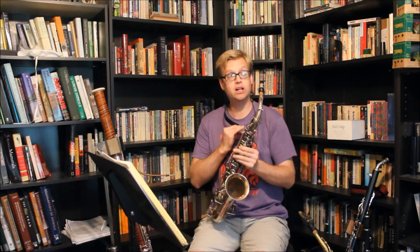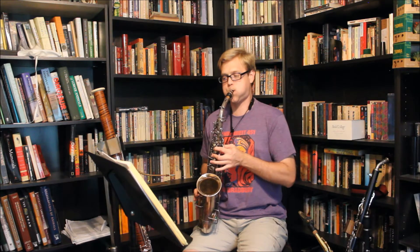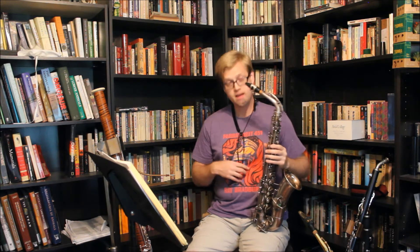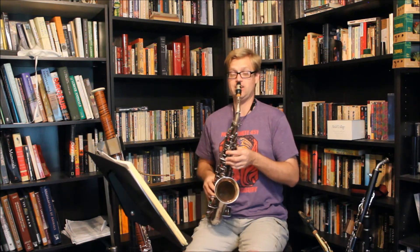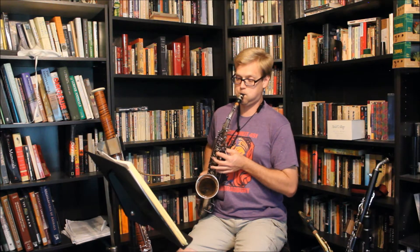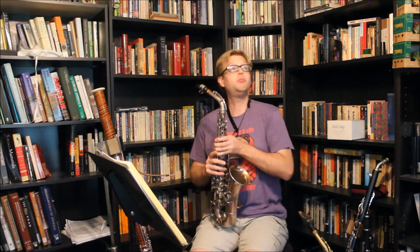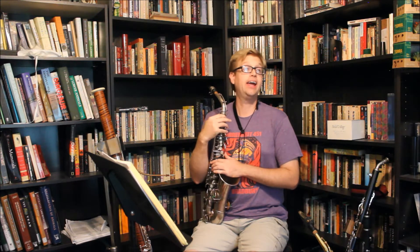I will now play that same scale as loudly as I can play on this instrument. Readings on that were between 104 and 108. And now I will play the same thing as softly as I can on this instrument. On the soft level I'm reading anywhere between 82 and 90.